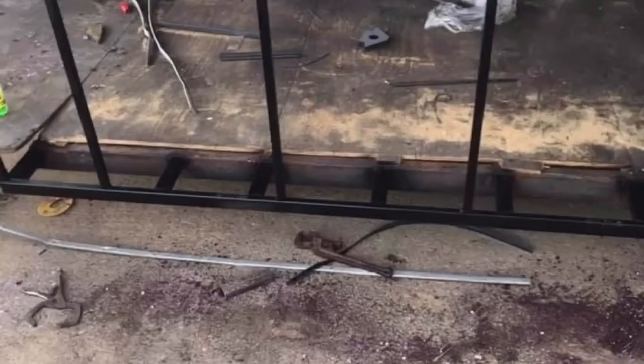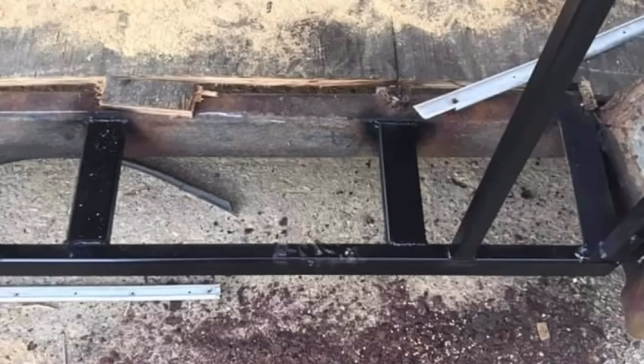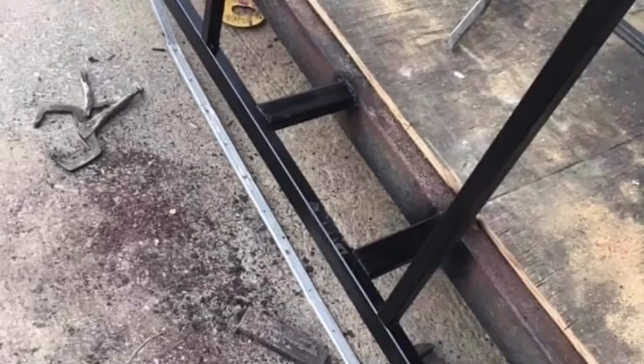I got all my stuff from a local fab shop, got all my steel ordered, and rebuilt almost the whole driver's side, most of the passenger side, and the floor. This is after primed, painted, and ready to go.